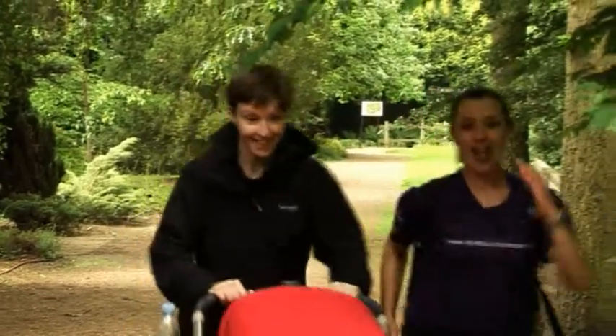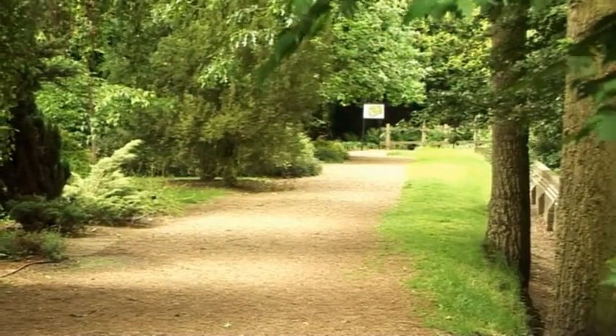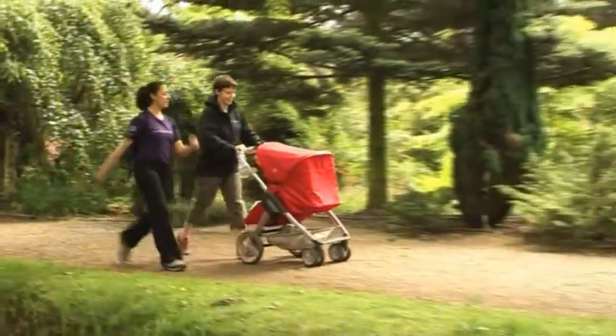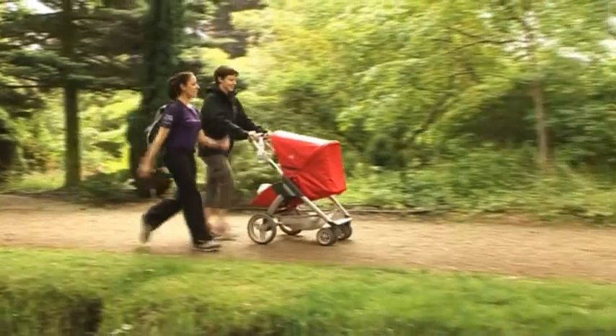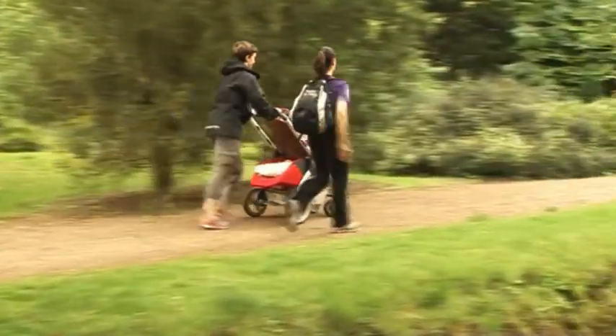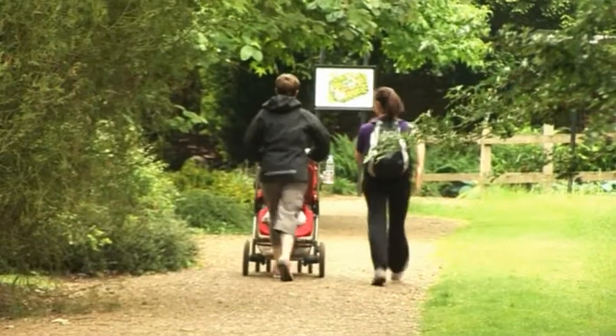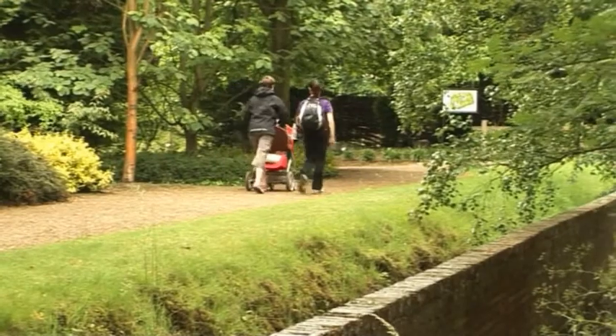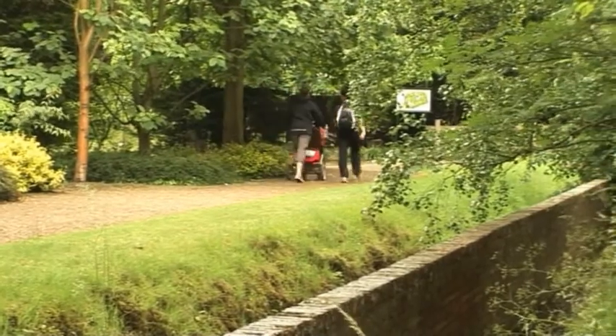Interval training — burn the baby fat. Really pace up those feet, walking tall. Slow your pace down to cardio push, not too fast. Get ready for it and push again — urgent pace walking, as urgently as you can. Make sure you don't run; keep those feet to the floor. Never run as it's not suitable until you're at least six months postnatal.